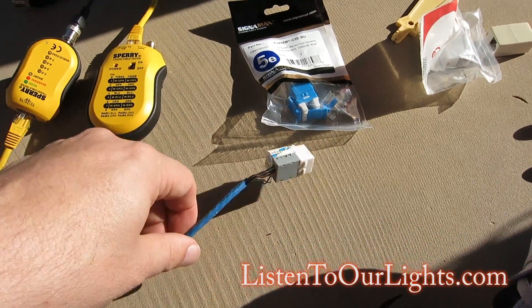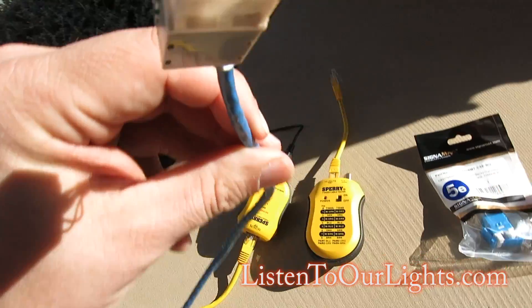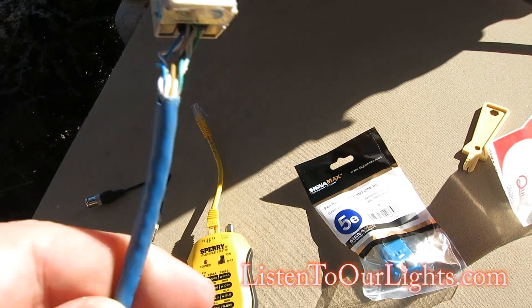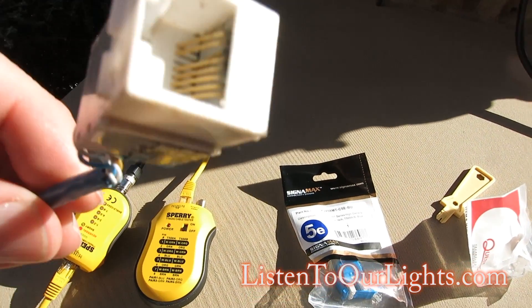Hi, I'm John Storms. Today we are going to fix my Cat5 connector. This guy has been outside all year and, as expected, he has corroded.